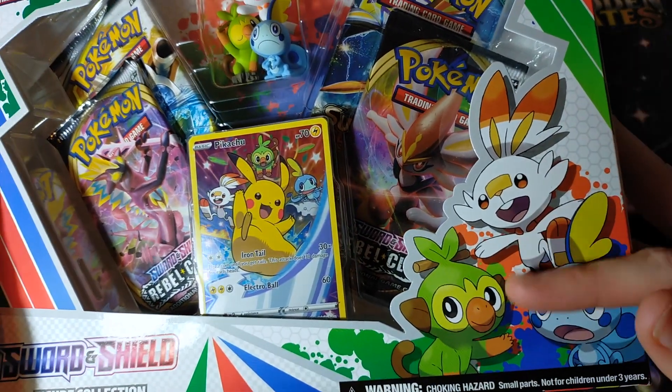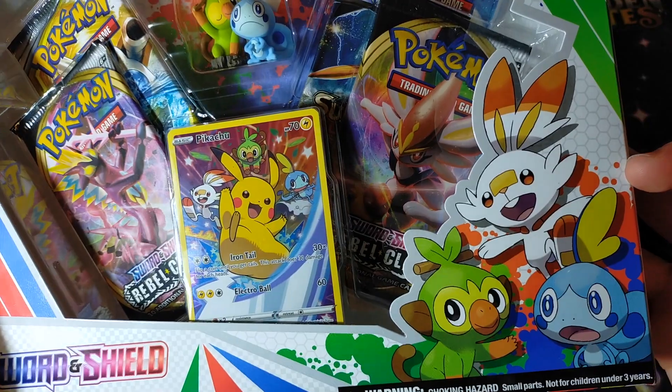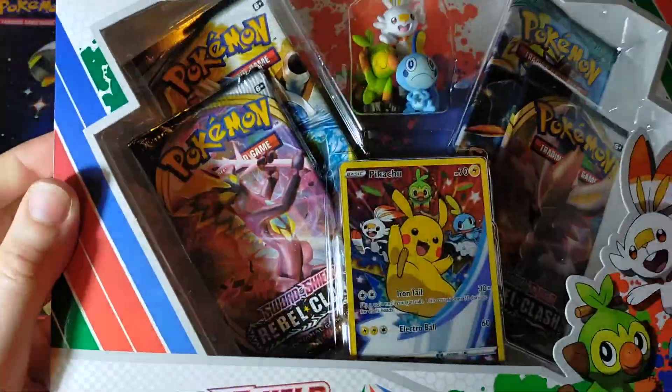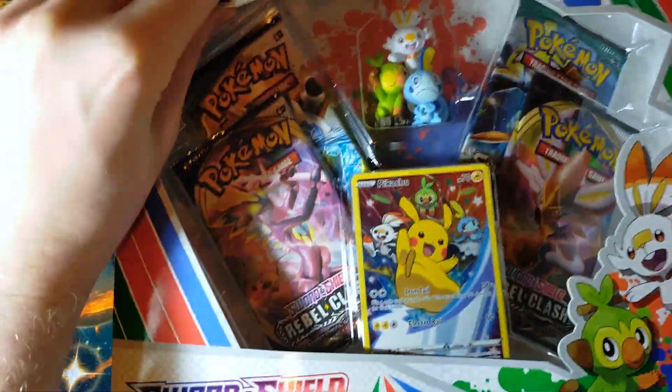So let me know which one of these three did you start with? I started with Scorbunny. I'm always a sucker for fire type Pokemon, but they are all awesome. Let me know in the comment section below. I'm just going to start tearing into this.